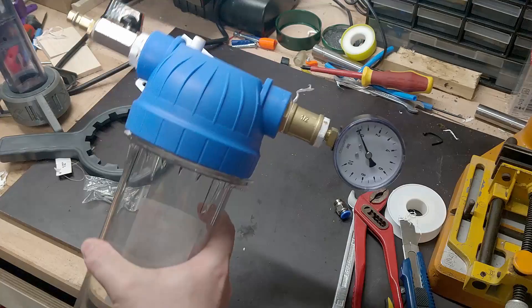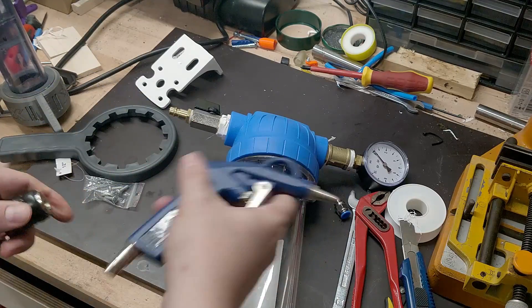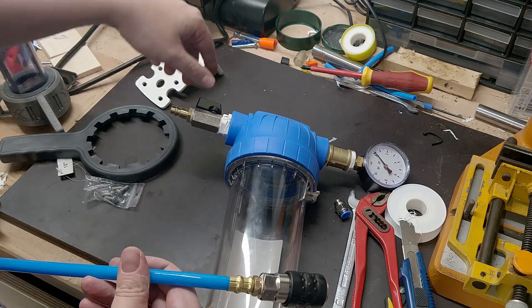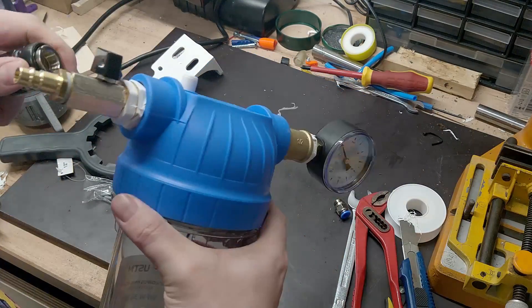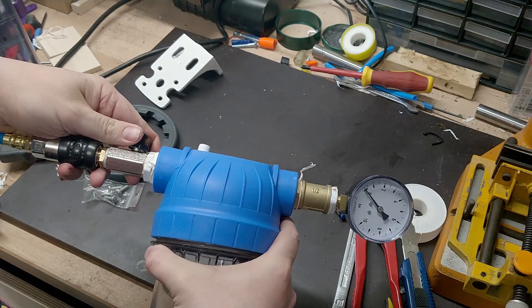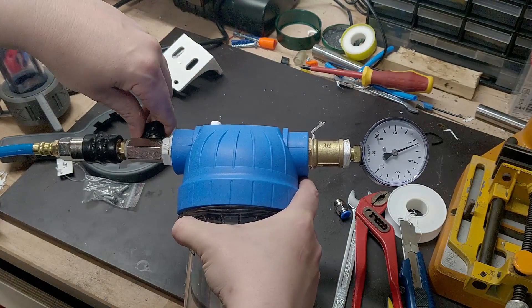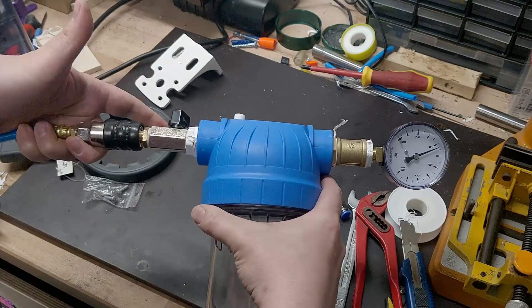Everything is sealed up with Teflon tape. Let's get out the compressor and test this. I've reduced my compressor to the 60 PSI I want to use with this, since I don't feel like manually twisting to the right pressure. Close this up so air doesn't rush in straight away, connect this, then open the valve and have a look. We are at four bars, which is about 60 PSI. Then close this up and disconnect the compressor.